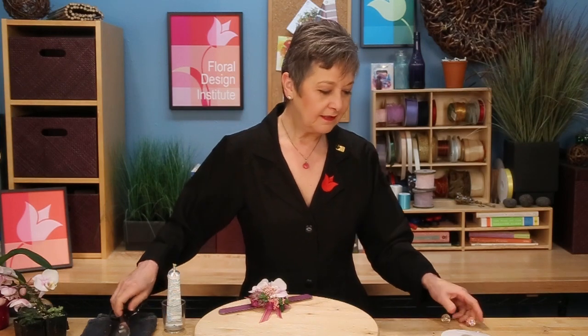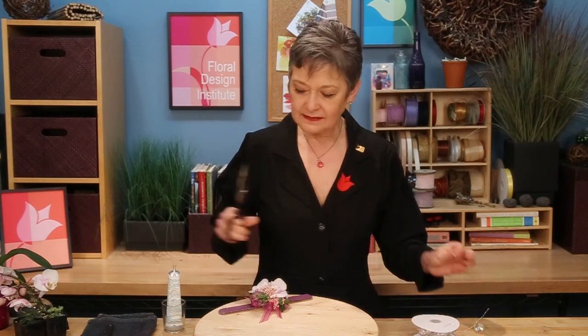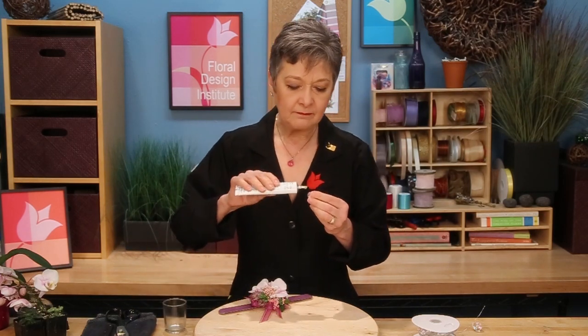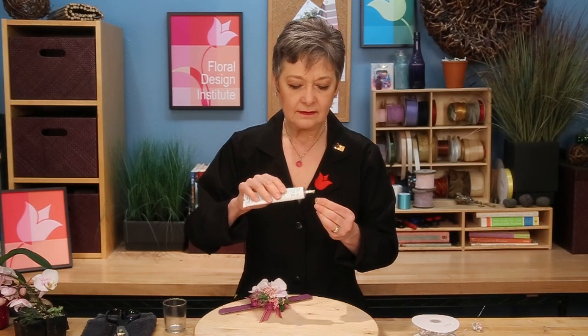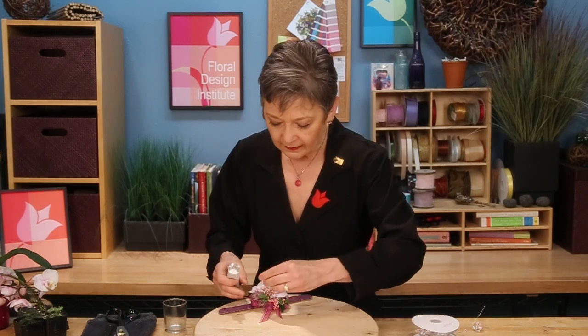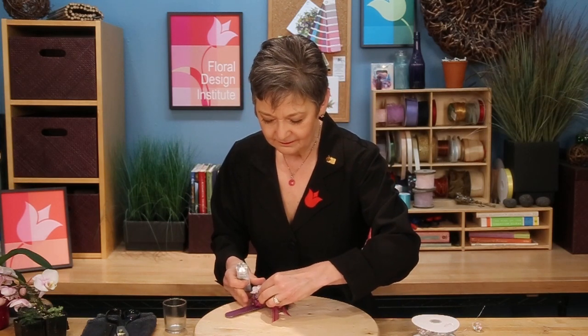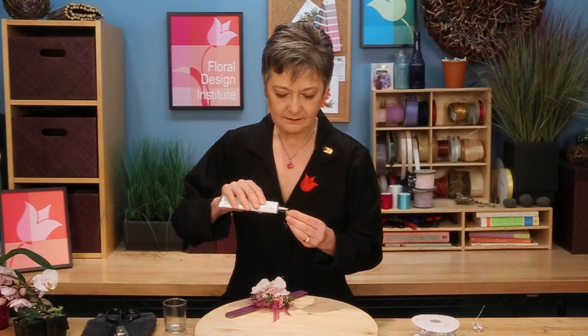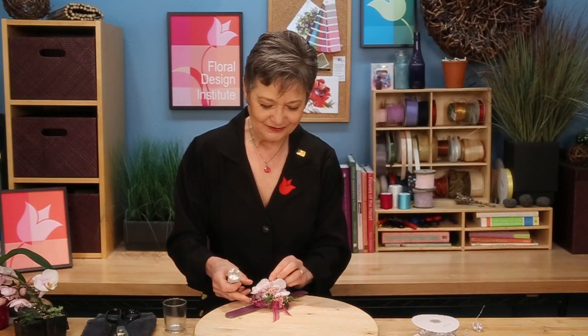As a final touch, taking a moment and adding a little bit of bling. The mega beads are grand — I just cut them off and remove the wire, then using the glue, just a dab. Let it begin to set and then just tucking it right down in. It adds a touch of sparkle and a little bit of fun to the corsage.